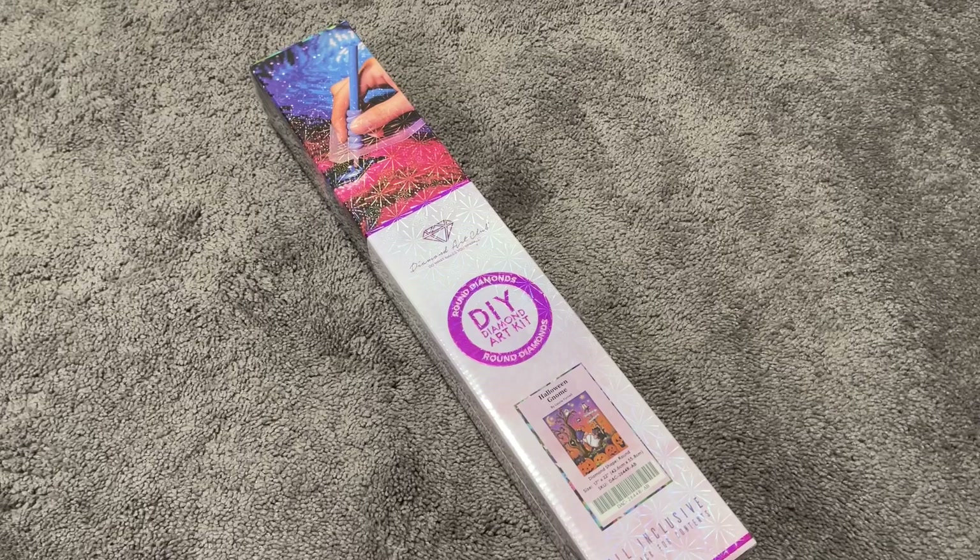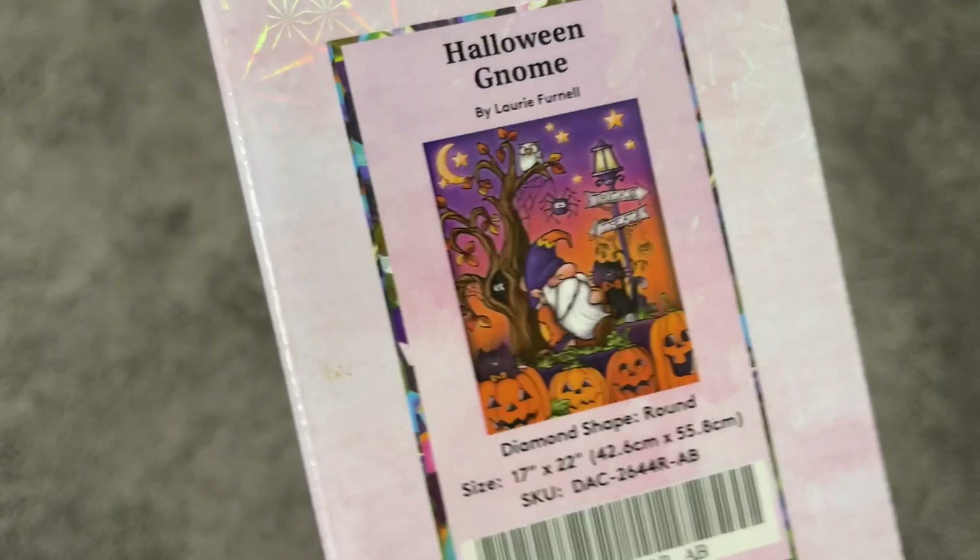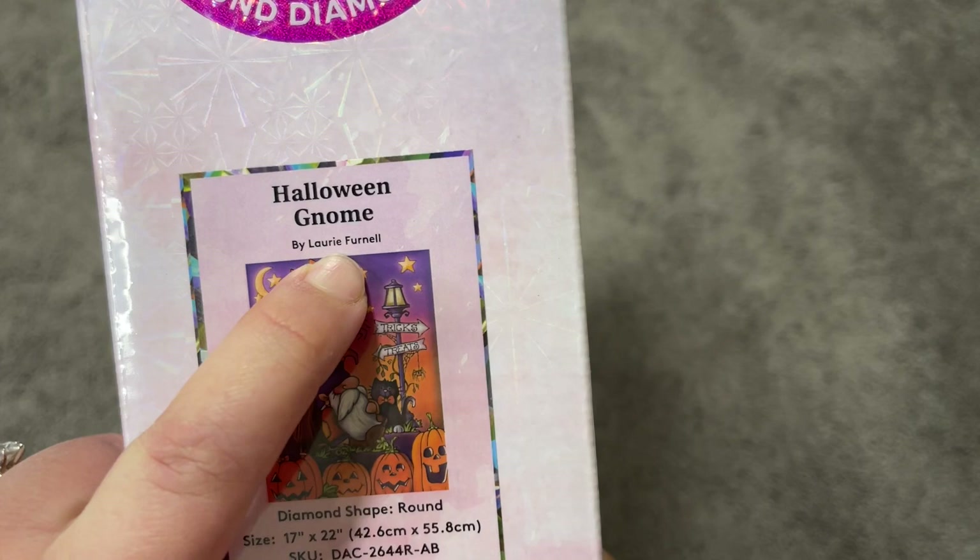Hey there, my name is Mary and welcome to my channel, Mary Making Crafts. In today's video I'm doing my third and final unboxing of the three Diamond Art Club Halloween kits I picked up this year. These were part of a Halloween pre-order — none are still in stock — and this third one is called the Halloween Gnome by Laurie Furnell.